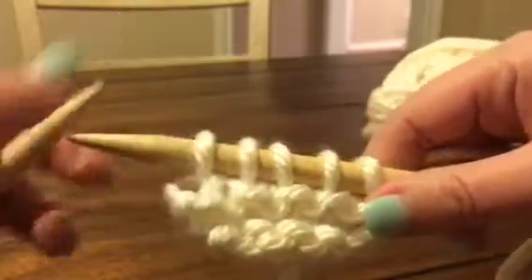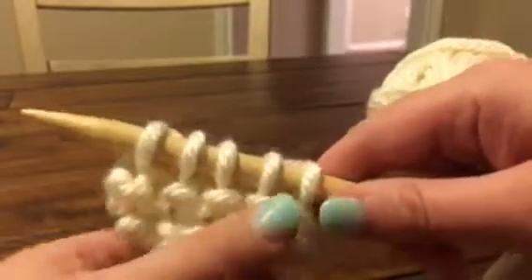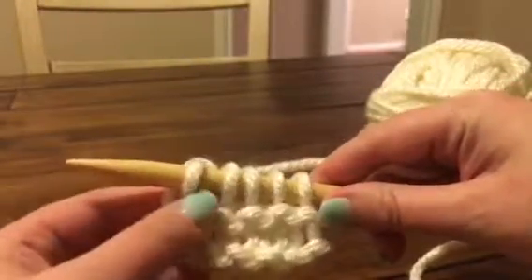If you need help with the knit stitch, there is another video specified just for that, so check it out if you need help. Alright, so now we've finished our row and we need to go back the other way.